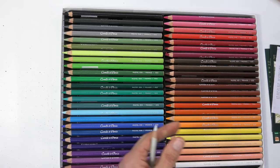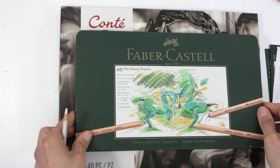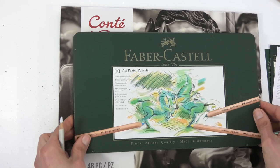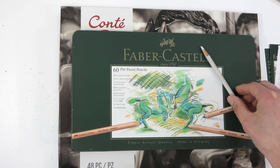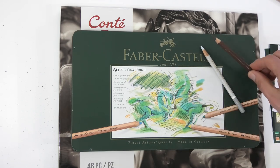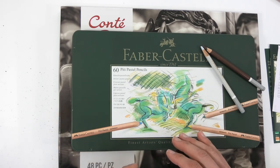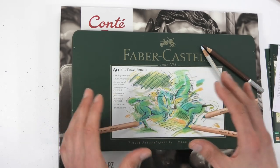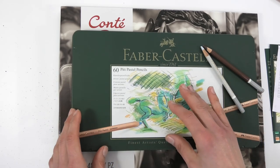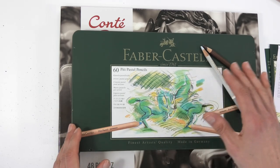I want to keep this video very simple and short - it's going to be a series of videos and I don't want to overwhelm anybody. I want you to actually make a start with pastels and enjoy the hobby. If you're thinking about starting, have a look at my tutorial for complete beginners. On the next video I'm going to talk about paper, which is as critical if not more critical than the pencils.